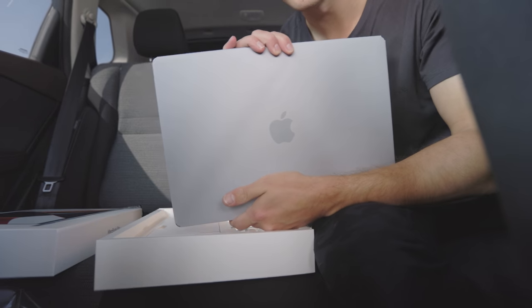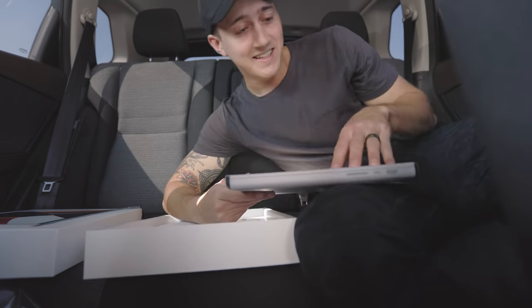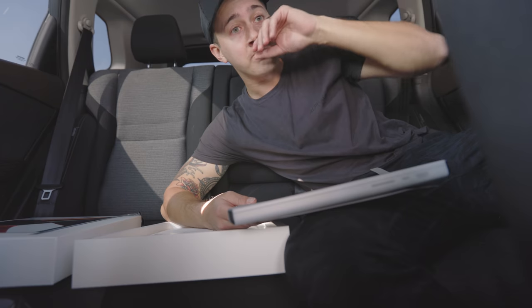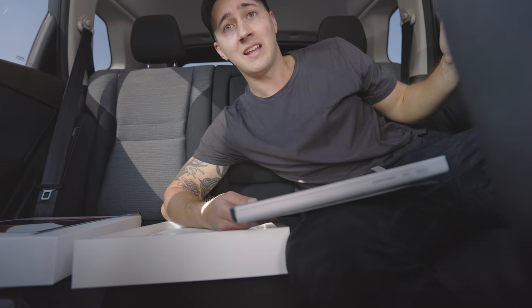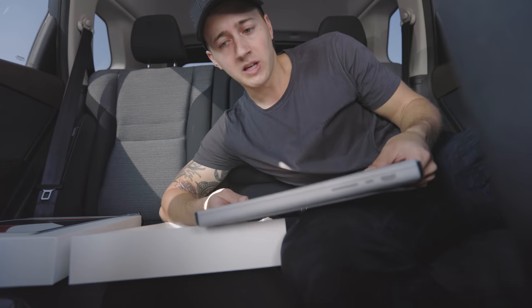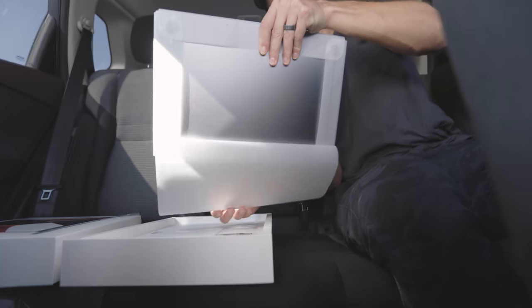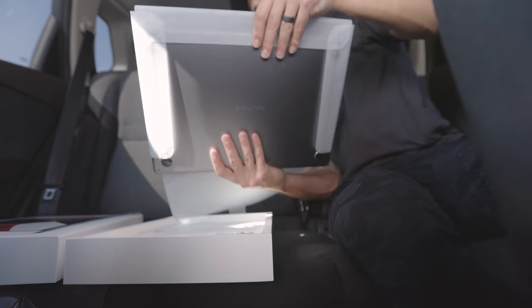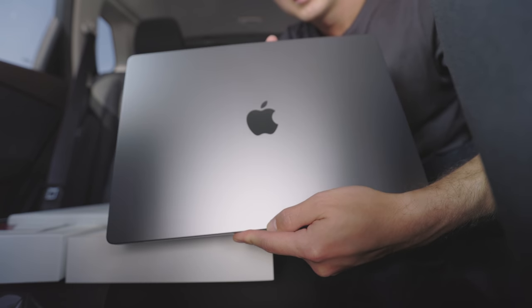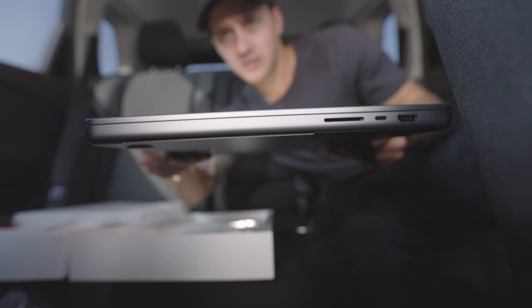There she is in all her glory. The sucker's thick and it's heavy — this is like my 2011 MacBook Pro, which was my very first Mac. I got it for film school and it's just like this: heavy, bulky, but solid.